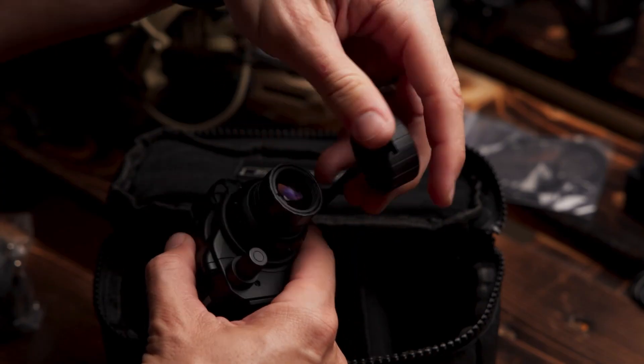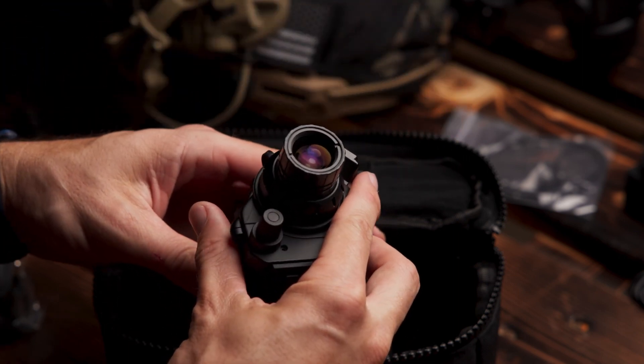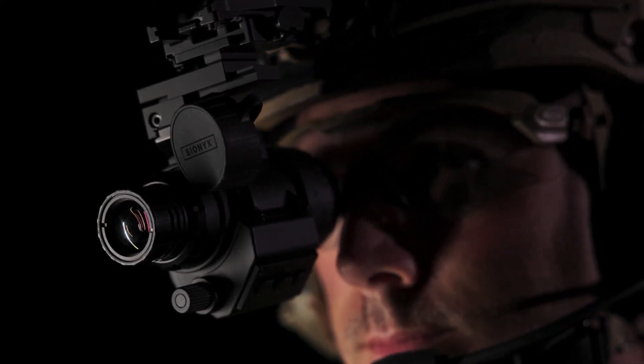The camera won't be damaged if it's exposed to bright light or daylight, so it can be used during the day for training and drills. With a jurisdiction and classification of EAR99, Opsyn is available globally with minimal export restrictions. This monocular will change the way professional users operate in the dark.